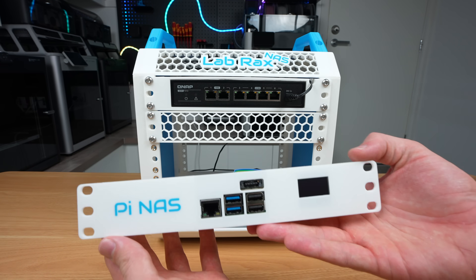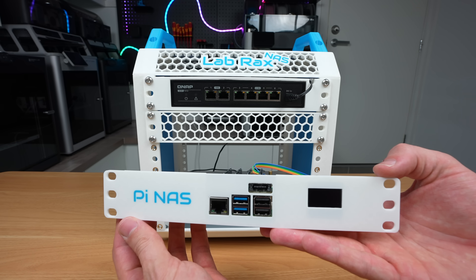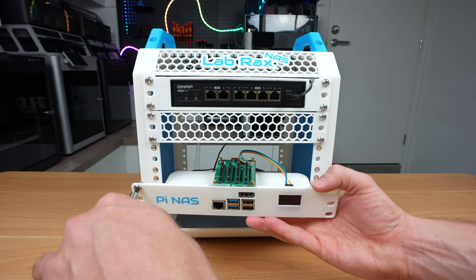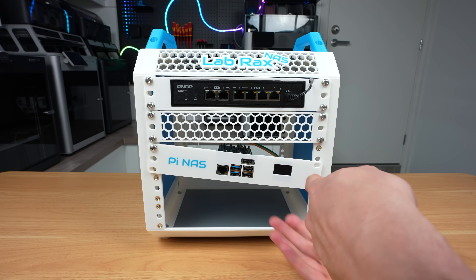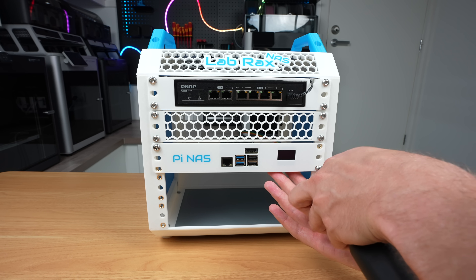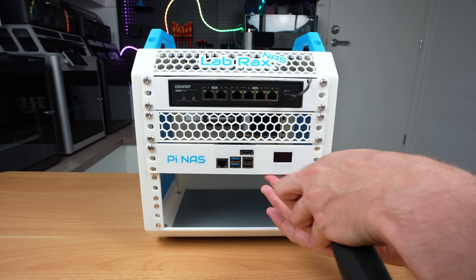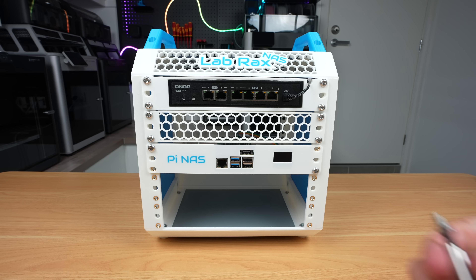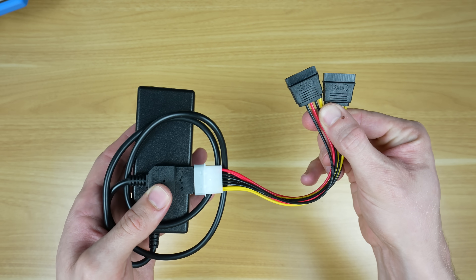Below the ventilation panel is the 1U Pi shelf with the Radxa Penta SATA hat. This hat can power the four drives and the 120 millimeter fan on top of the rack, provided you use a good quality 12 volt power supply. I have run into power issues with some older models of 3.5 inch drives, which can cause them to drop out intermittently or struggle to spin up — if that occurs, you'll need to power them separately.